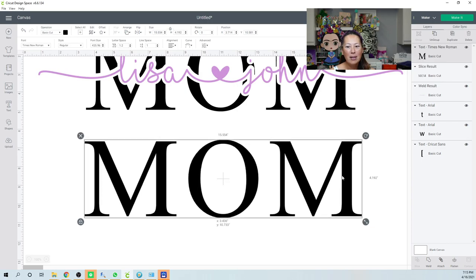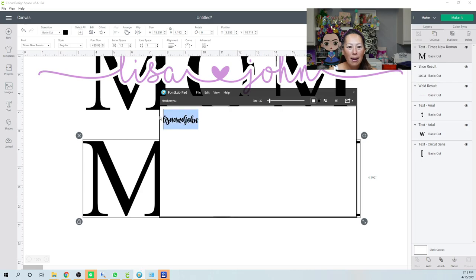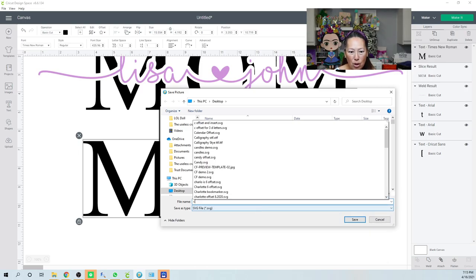I'm going to do this as if for myself, using my daughter's name. In Font Lab Pad, type in 'Charlotte.' One nice thing about using that app is Charlotte has two T's and they connect as one nice swoosh across both T's. Let me show you that.